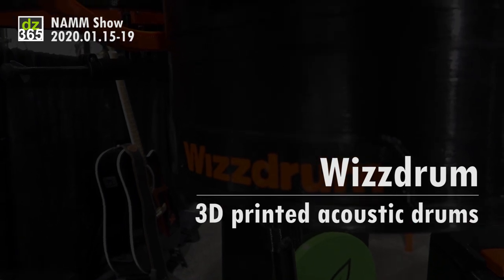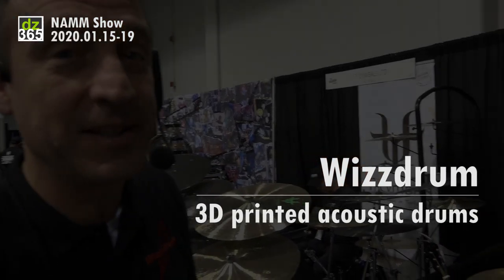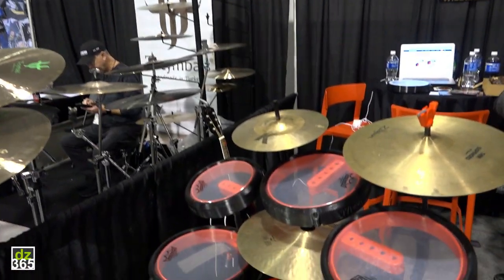Hello, my name is Wouter Hietkamp and I'm from WisDrum. WisDrum is the most compact drum set you'll find in the whole world.